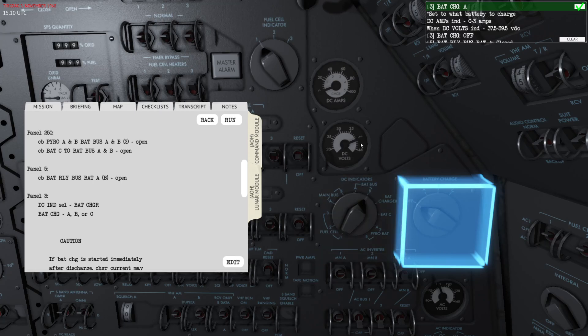Bat bus B shows a fully charged battery B with a voltage of about 39.9. So battery A, with the lower voltage reading, is the one we will need to charge. Let's get back to the battery charger and switch it over to battery A.